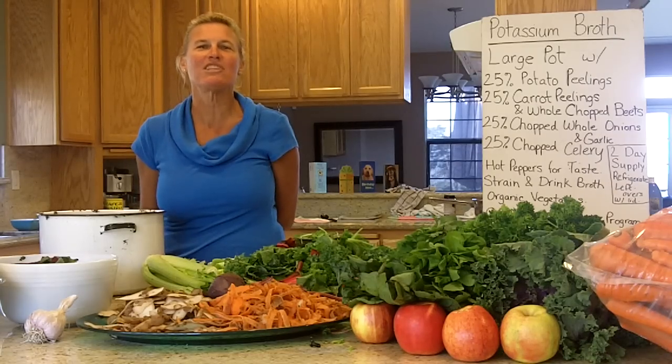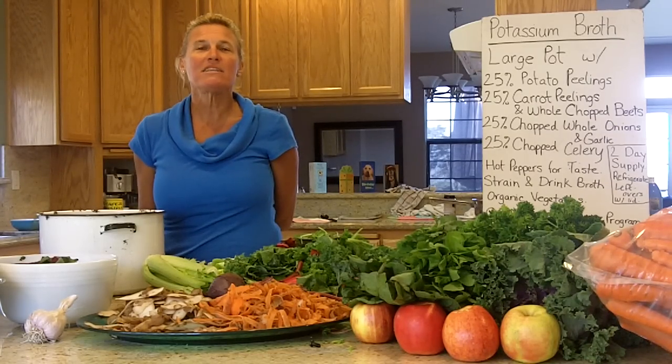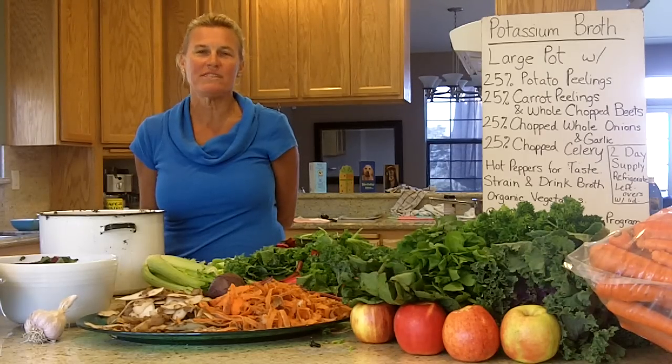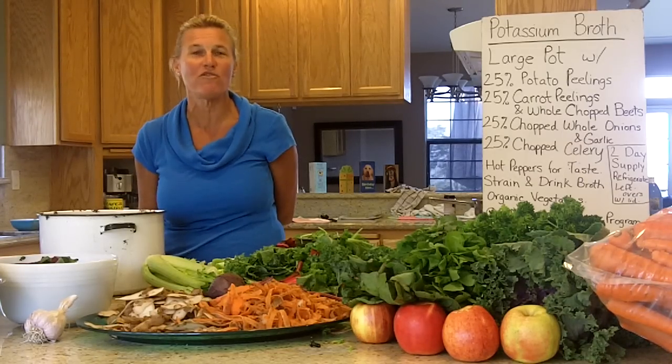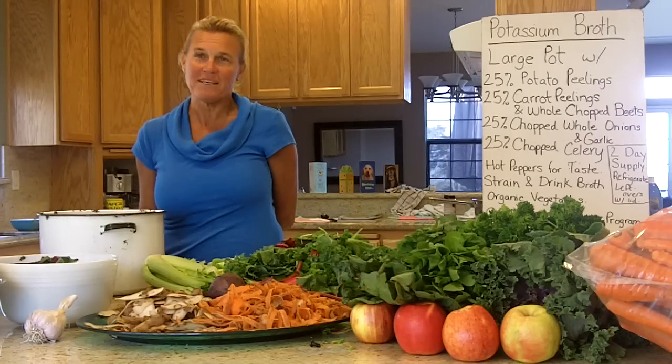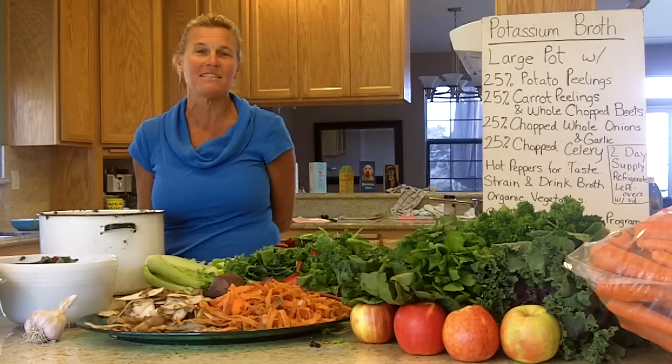Hi, I'm Laura Lee Waldorf. I'm a natural health consultant and a myotherapist. My contact information is lauraleewaldorf.com or 805-439-0882. I live on the Central Coast in Avila Beach, California, and in this video I'm going to be showing you how to make a potassium broth.